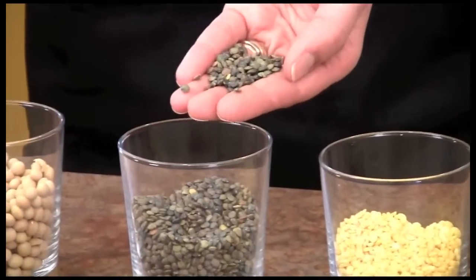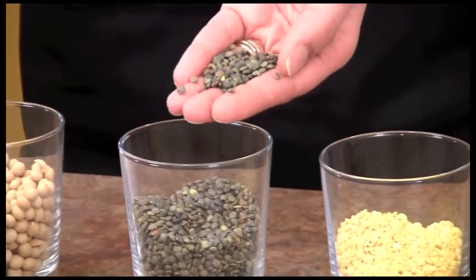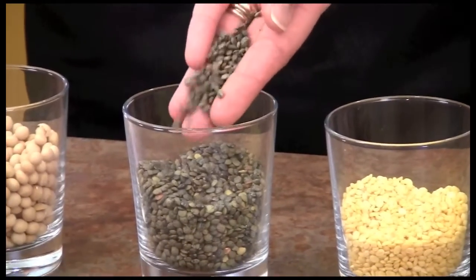And here we have some green lentils. Those come in different colors too — brown, red, and black. These also don't require any soaking, and they're very gentle on your digestive system, as are the mung beans. They can be cooked in soups and stews and will take about 20 minutes to cook.